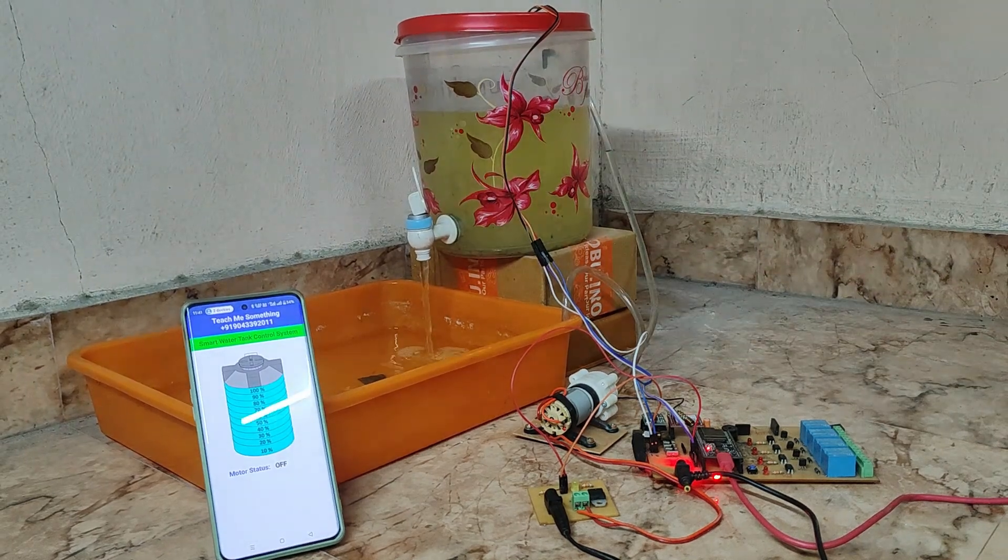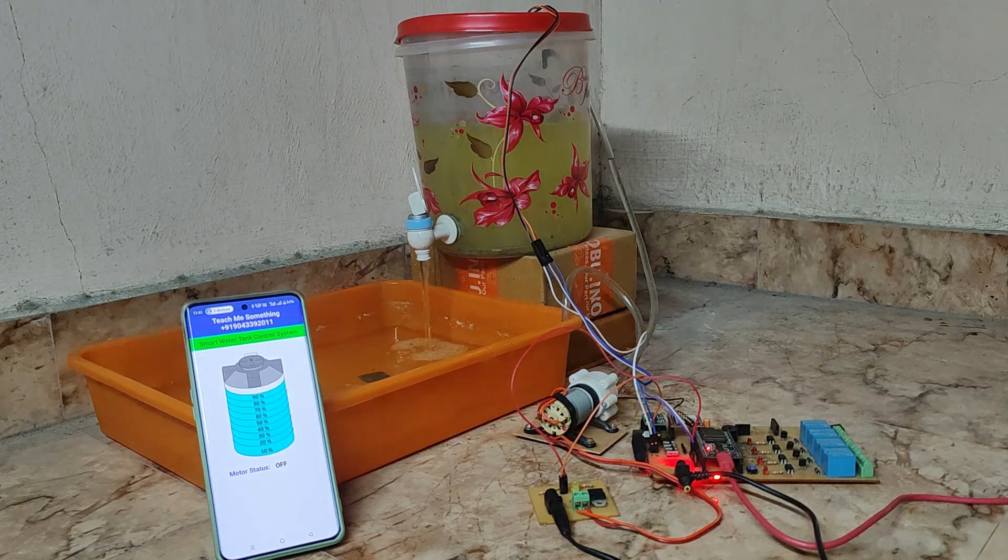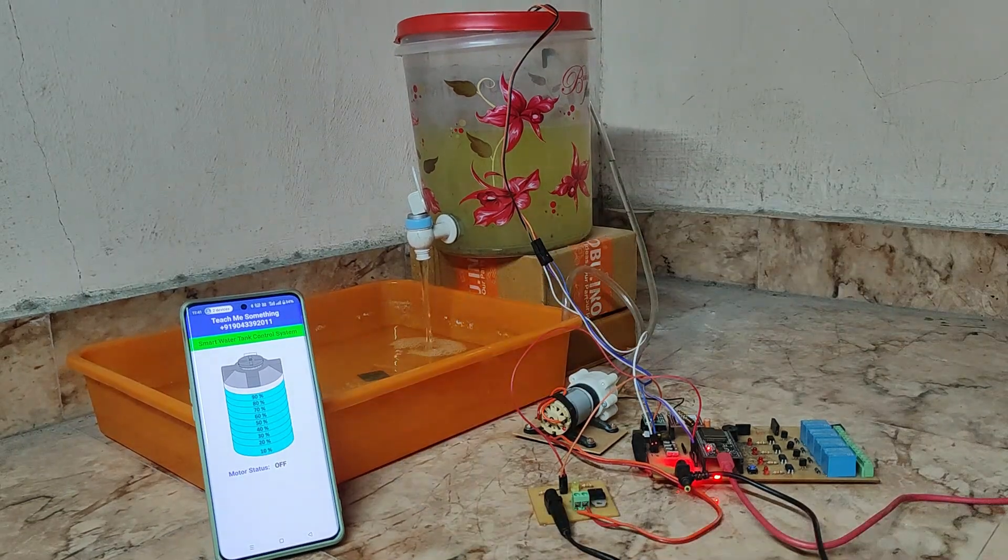In this project, we have created automatic water level control using ESP32, Ultrasonic Sensor, Sim800L, Firebase, and a customized MIT app.